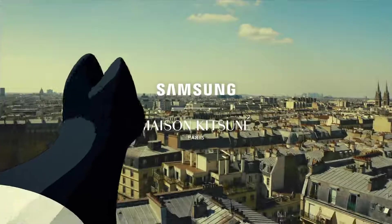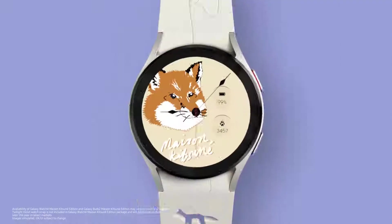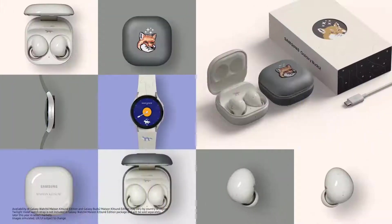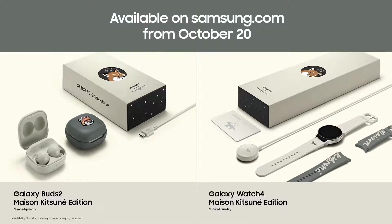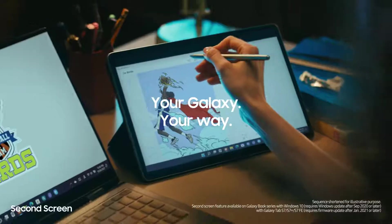Brand new collaboration. We can't wait to bring Maison Kitsuné to the Samsung Galaxy family. These are limited edition, so make sure you don't miss the chance to get your very own.